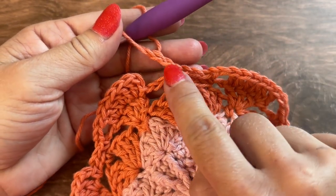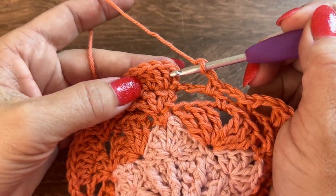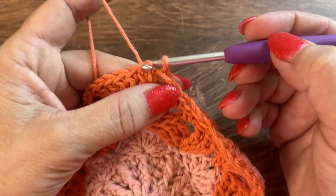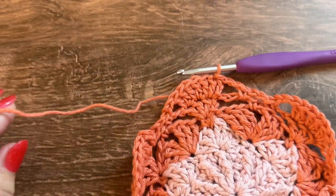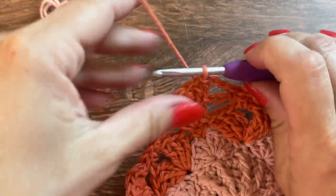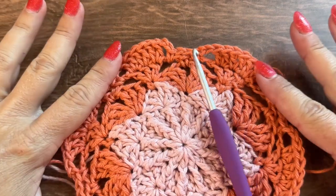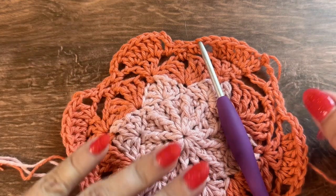Here I have finished round 7 and I'm joining to the first double crochet with a slip stitch. That is it for this second color — go ahead and cut it. In round 7 you should have 36 double crochet and 12 single crochet.